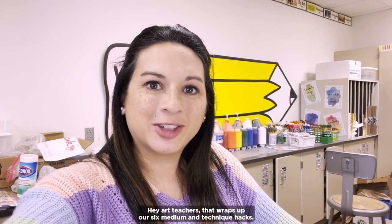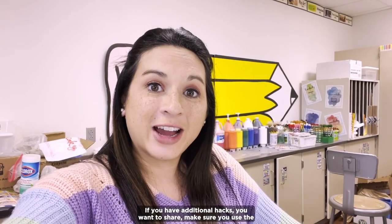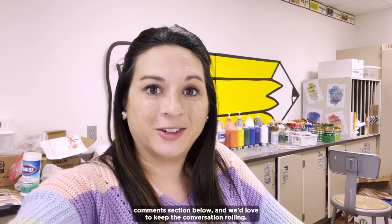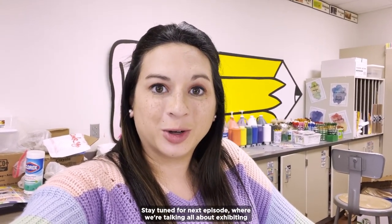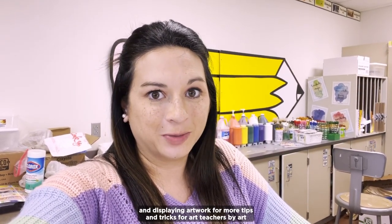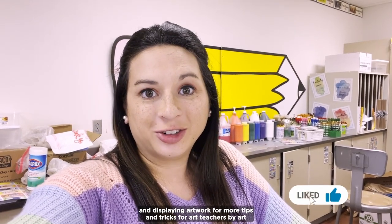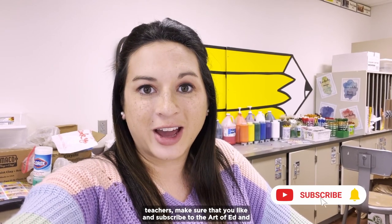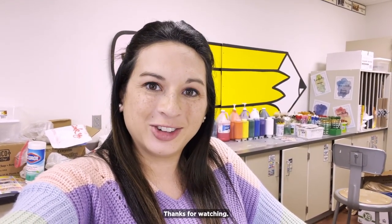Hey art teachers, that wraps up our six medium and technique hacks. If you have additional hacks you want to share, make sure you use the comments section below — we'd love to keep the conversation rolling. Stay tuned for next episode where we're talking all about exhibiting and displaying artwork. For more tips and tricks for art teachers by art teachers, make sure you like and subscribe to The Art of Ed and you'll get videos just like these. Thanks for watching, bye!